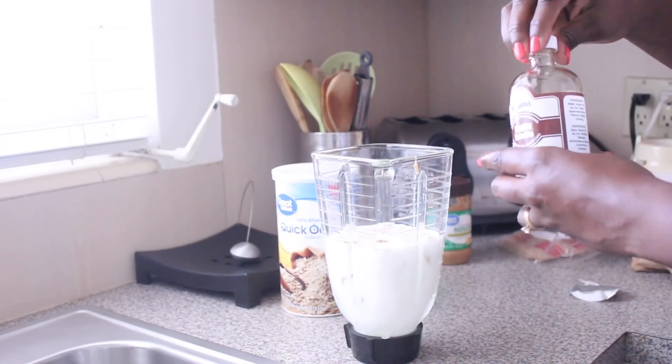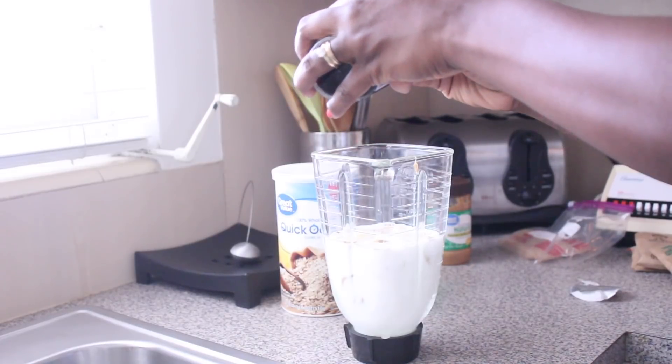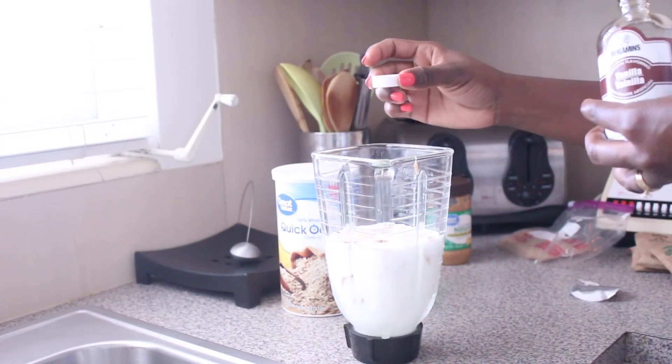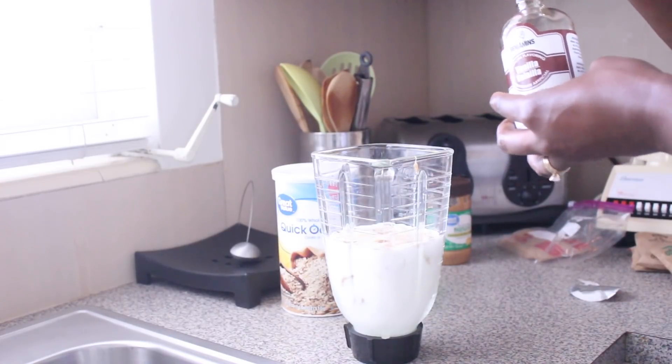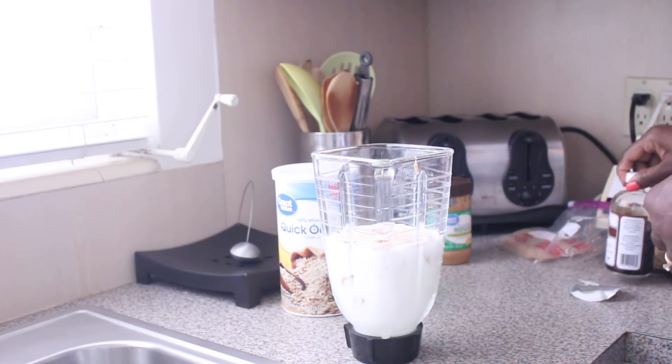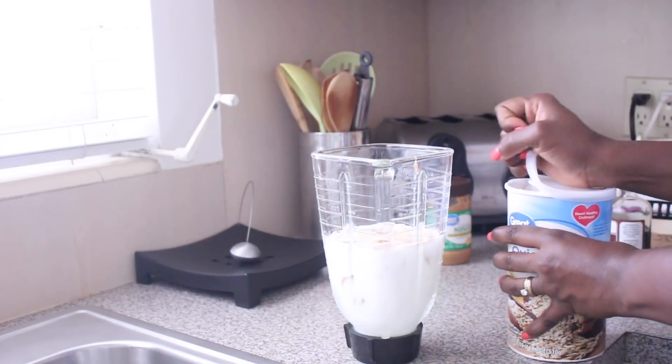I'll be adding the vanilla — this is the Benjamins brand. I normally add one to two capfuls depending on the amount of drink I'm mixing, but in this case with just two cups, I'm adding one cap of vanilla. Now we're gonna be adding our oats, which is like the best part.